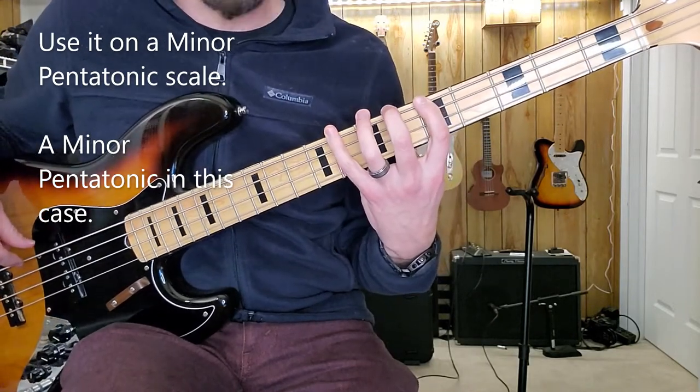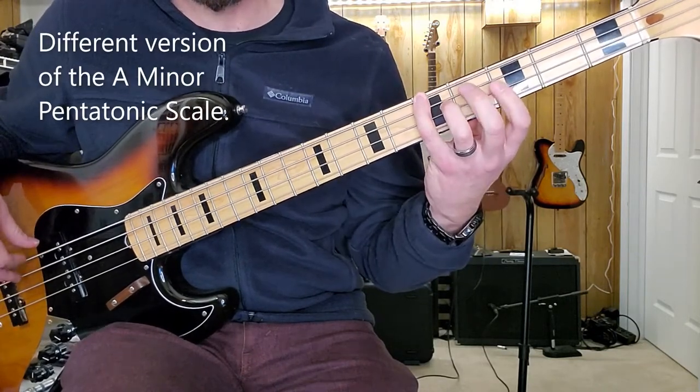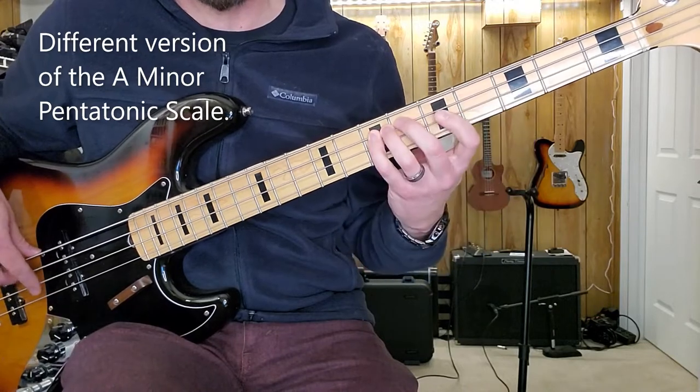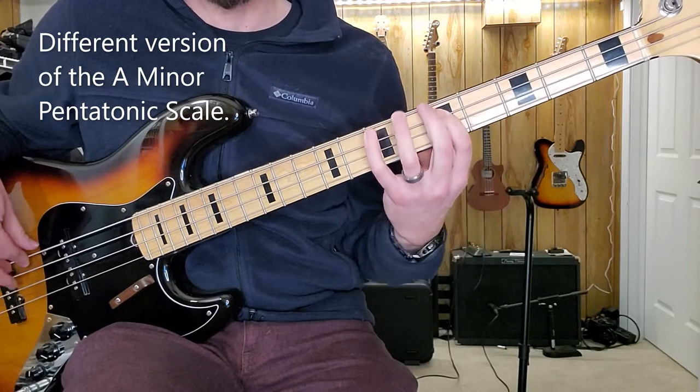Or I could do this all within a groove range — a three-fret range. And say I go pinky, index, pinky, pinky, index, pinky. Or pinky, index, index.